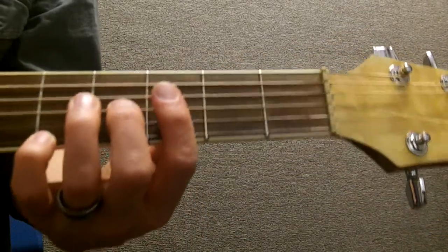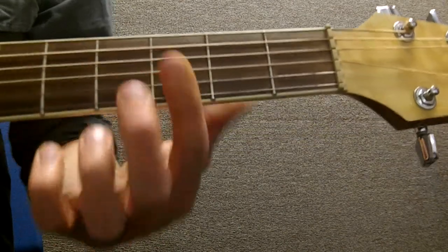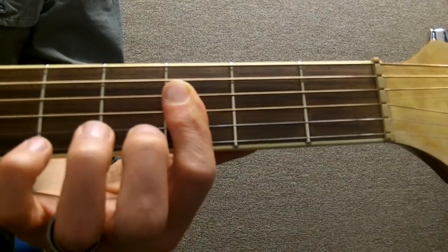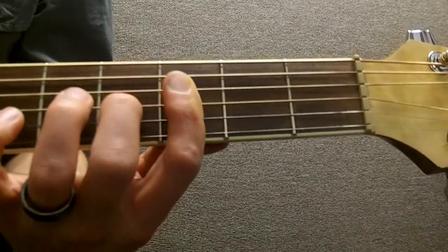Here's how to play a D minor 6th on guitar. We skip the E and the A strings, and we bar the 3rd fret of the other strings with our 1st finger.